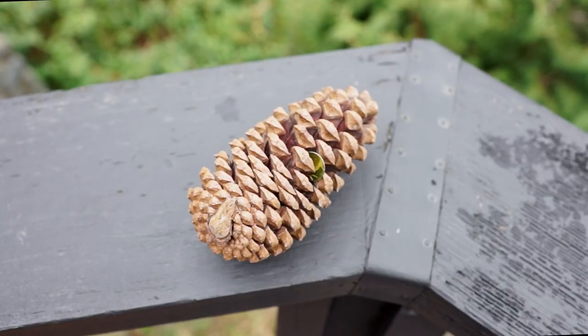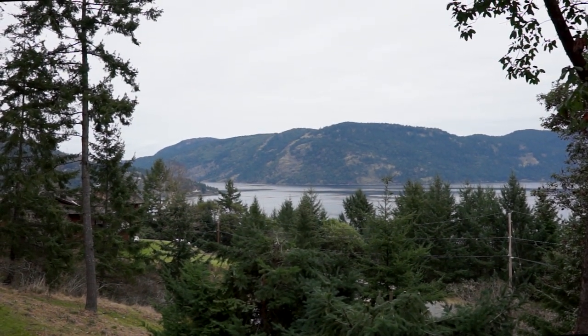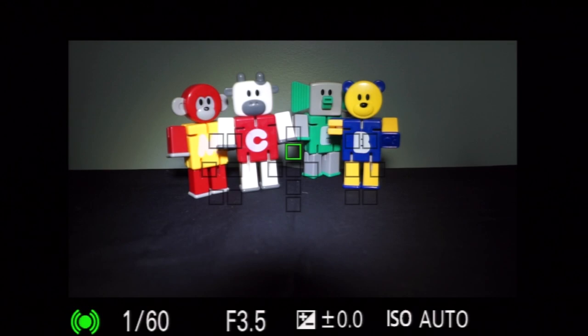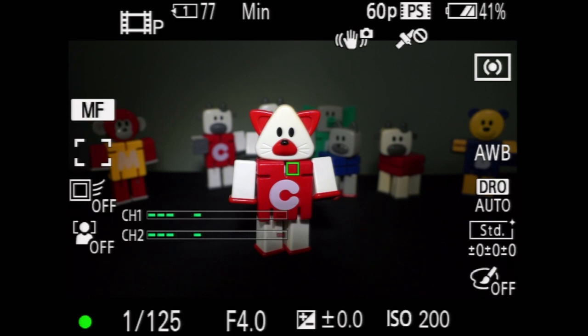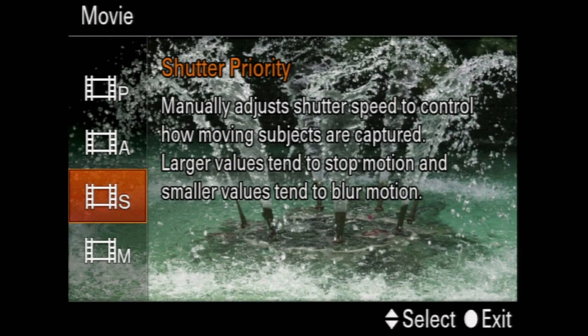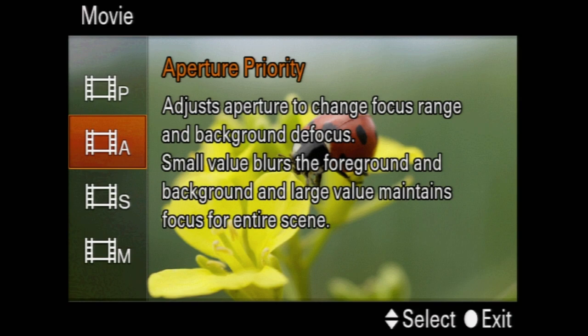Disappointing. Before we switch to manual focus, let me demo the autofocus as I tilt up from a pine cone about 50 centimeters away to mountains in the distance, and with the flexi-zoom — nice, fast, accurate. After switching to manual focus, you can now select the movie exposure mode. Serious shooters use manual to keep the exposure consistent, though I'm not sure of the rationale for requiring manual focus if you want manual exposure control.